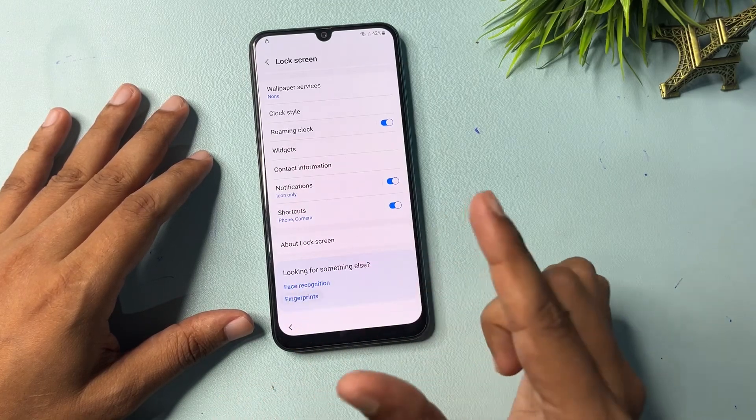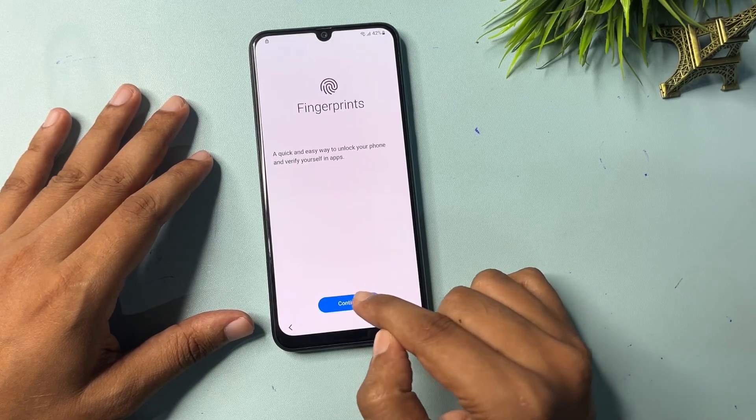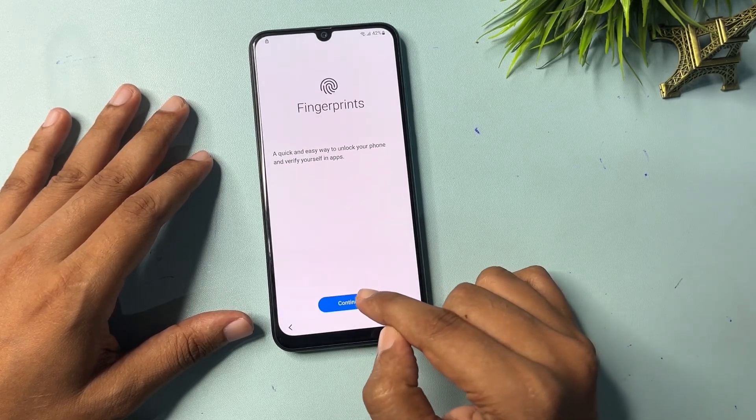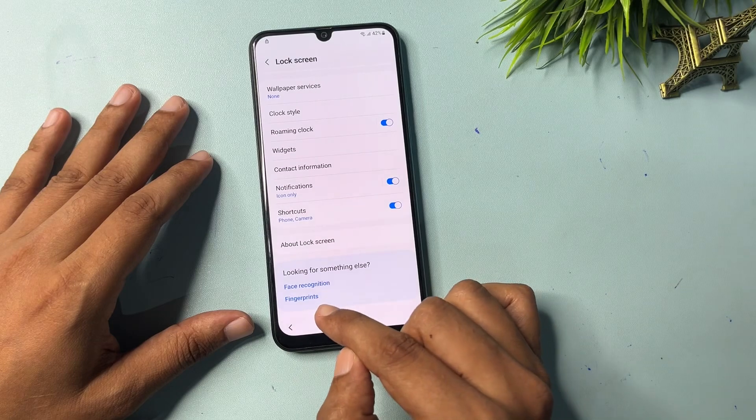Go back. You will get a Fingerprint option — click on it and click Continue: two, three, four, five, six, seven, eight, nine, and ten.